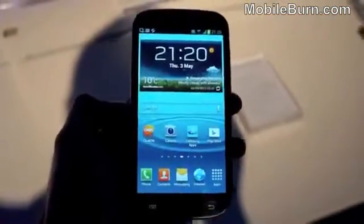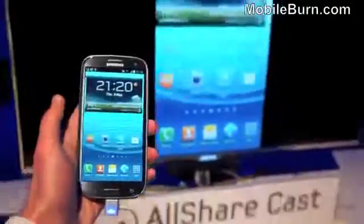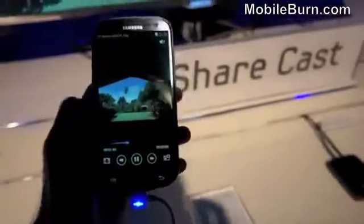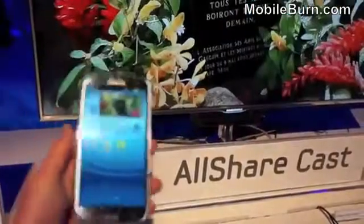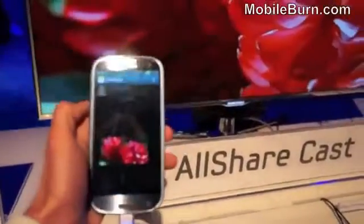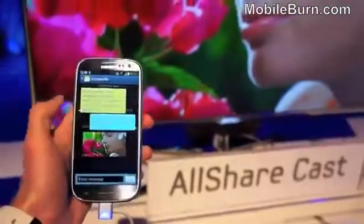This is Samsung's AllSharecast functionality. With the phone connected, whatever's on the phone's display comes up on the TV — all through the AllSharecast dongle, which is an additional extra. You can play video and it streams to the TV. Combined with the video multitasking feature, you can float the video in a window and write a message while the video plays on the TV screen at the same time. It's pretty nice functionality — the ability to do multiple things at once.